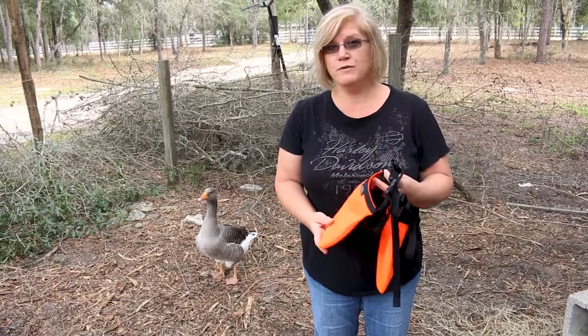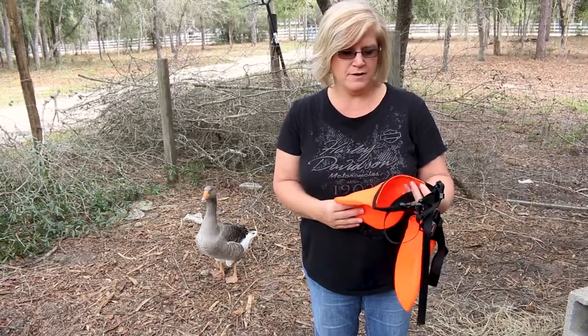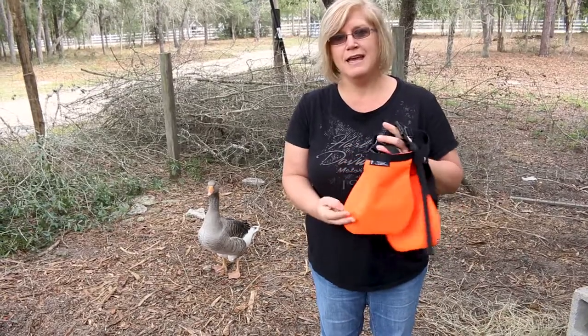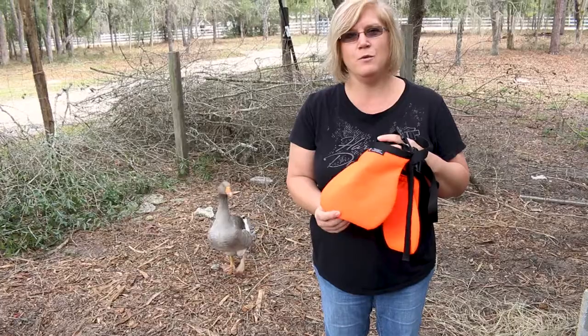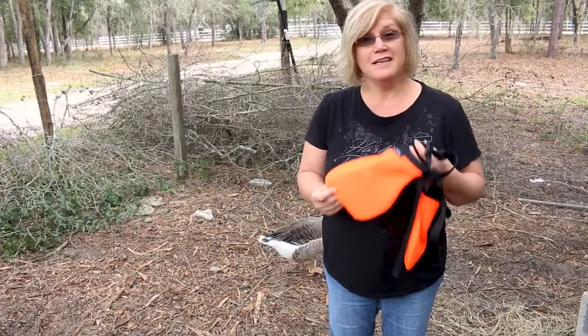We've heard good reviews about these. We got them from House of Bacchus Goat Supplies and we'll put the link down in the description below so that you know where to buy those from. But let's try putting them on them.